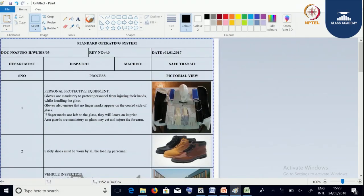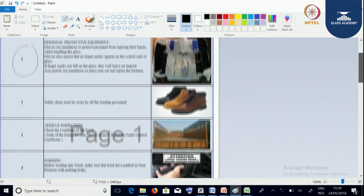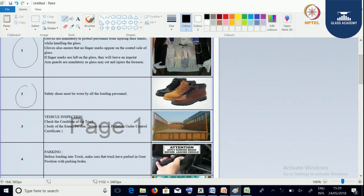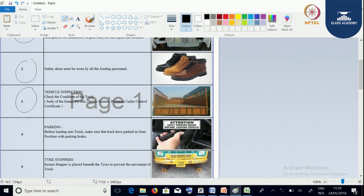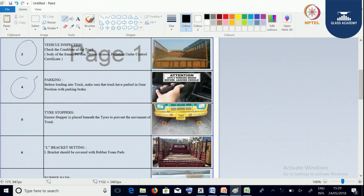We are going to understand the standard operating procedure we follow at dispatch. We need to understand the PPEs required at the time of loading, what safety equipment we need to wear during loading. We need to understand the vehicle, the parking, and we need to have tire stoppers to avoid the movement of the trolley or the truck.